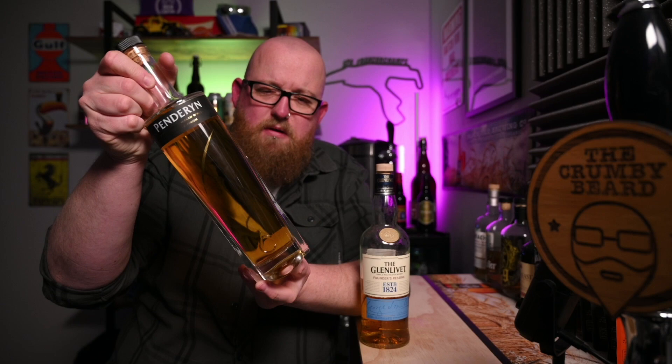And then the Penderyn — as I'm told it's pronounced, not Penderyn but Penderyn — a Welsh whiskey with a Madeira cask finish, which normally is something I approve of. It's a stunning looking bottle, very fancy, but again if I'm honest it's just not for me. Neither of these are absolutely horrific, but neither of them I find myself enjoying on their own.